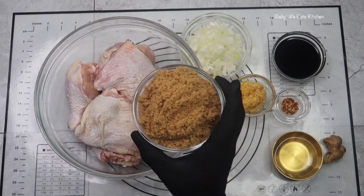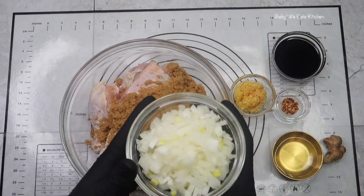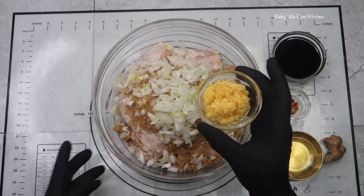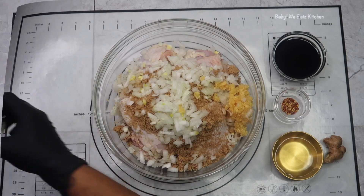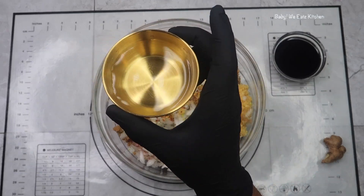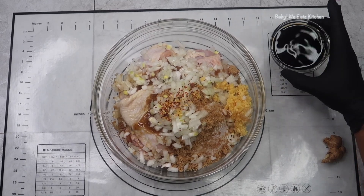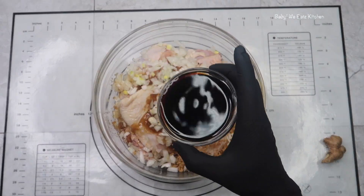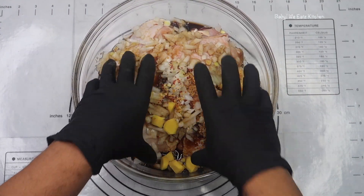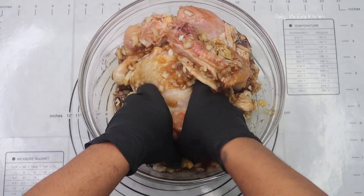So now we're going to move on to marinating our chicken. We're going to add the brown sugar, our onions, our chopped garlic, our red pepper flakes, our vinegar, and the soy sauce. We chopped our ginger. And we're just going to mix everything in with our chicken. We're going to massage this in really good and make sure that the spices are all over the chicken.